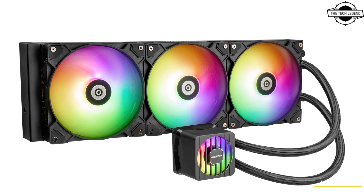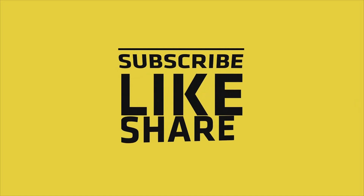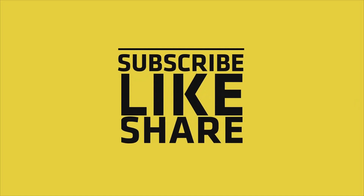Friends, if you like my video please do like, share, and comment. Don't forget to subscribe to my channel and hit the bell icon.